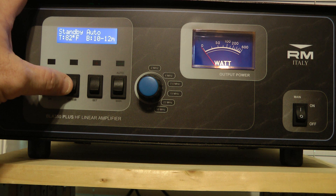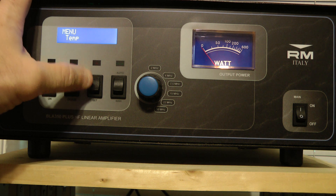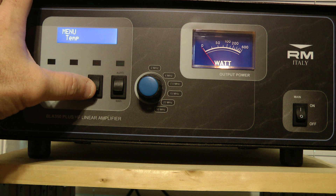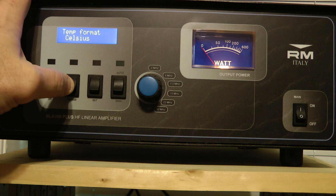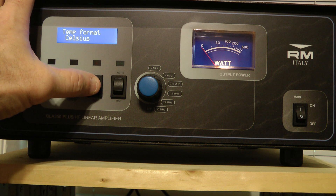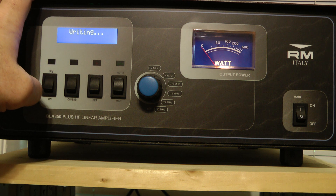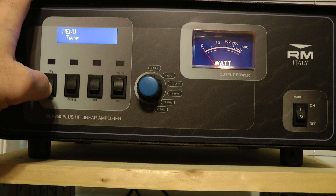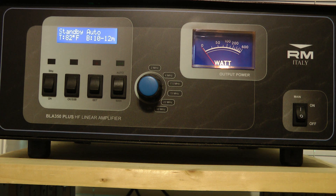The button here that says OK SSB is how you get to your menu. I left everything default except for one item: the temperature. When it comes from the factory, it comes with the temperature in Celsius. To change that, you hit the set key. If you want to change it to Fahrenheit, you hit the set key, then hit the OK SSB menu key — that writes it to memory. To get out of menu mode, you go to operate and back to standby.